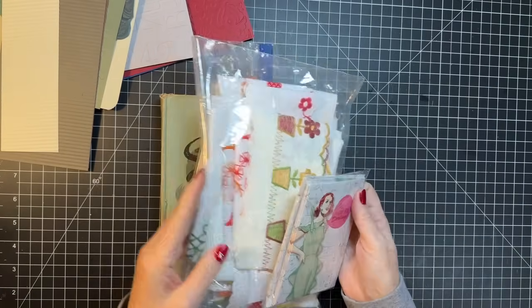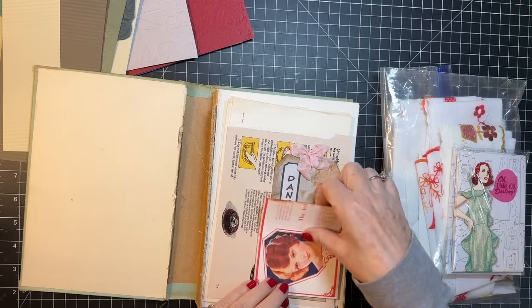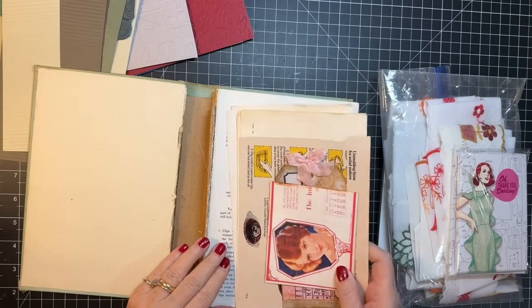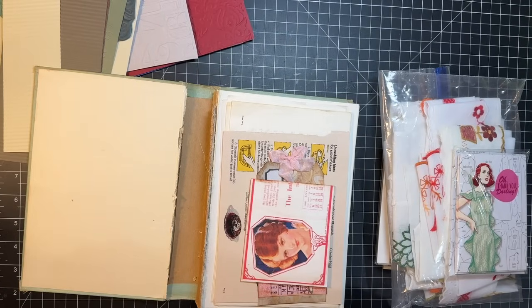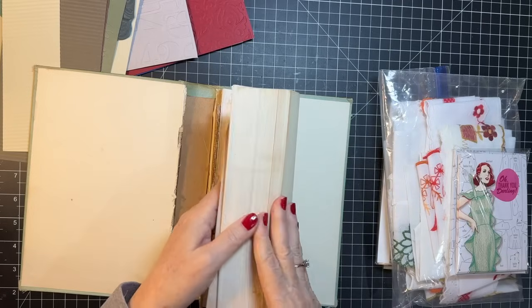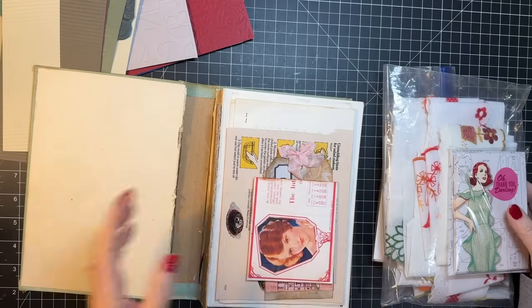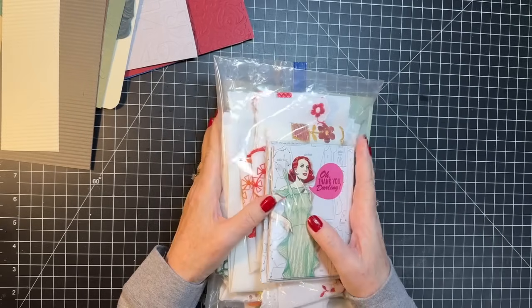I've been collecting a few things for this book, which is going to be a journal here one of these days. I'm kind of waiting because Joey Card Maker said he might do a 1960s digital kit. So I've been kind of waiting for that and just collecting things. I'm going to put that back on the tray and wait for Joey.